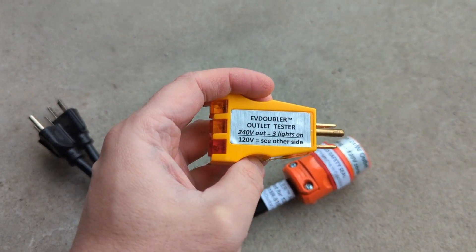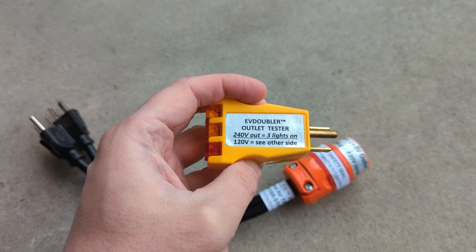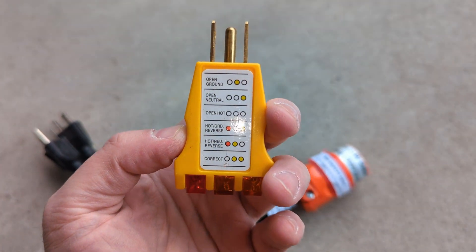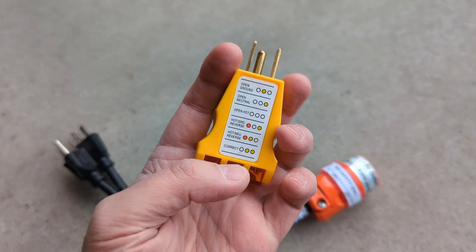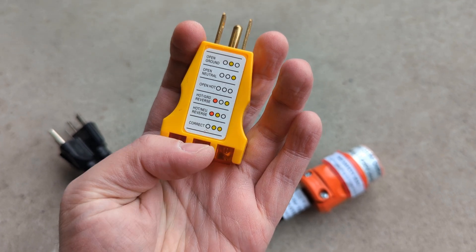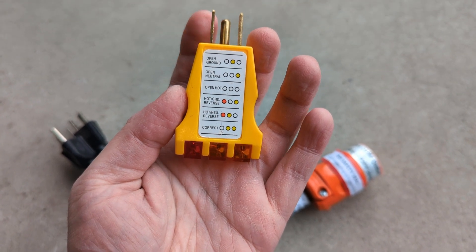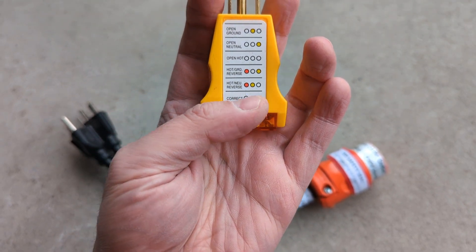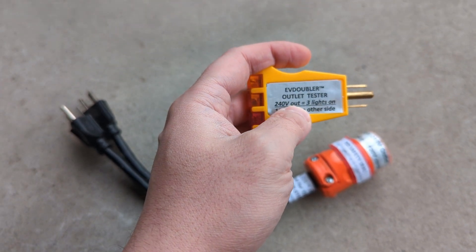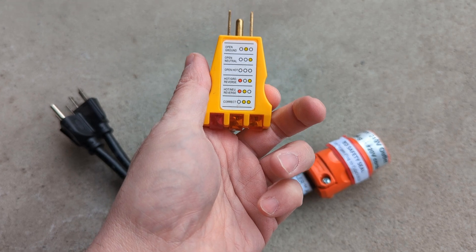They also include an outlet tester. If you plug it into the red socket, you should expect all three lights to turn on. You can also use it as a normal 120 volt plug tester. If only the middle light is on, you have an open circuit; if the right light is on, it's an open return circuit. Overall, once everything is plugged in, you need all three lights to confirm you have 240 volts coming out from that cable.